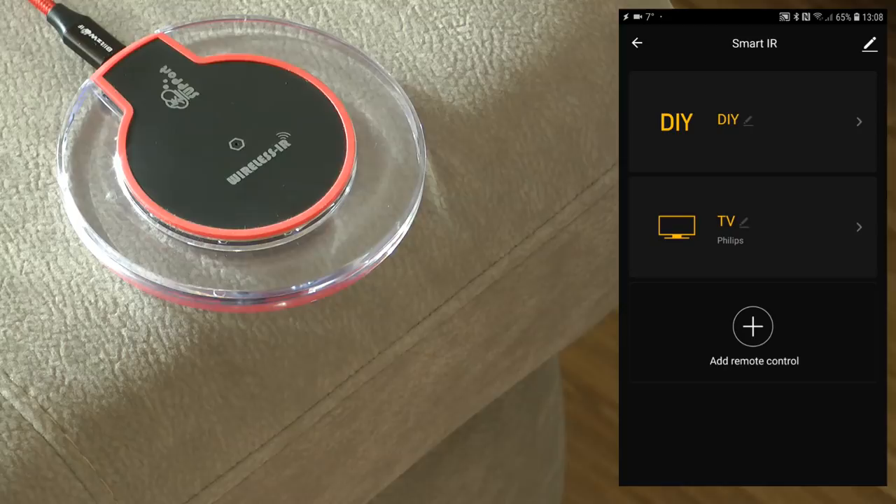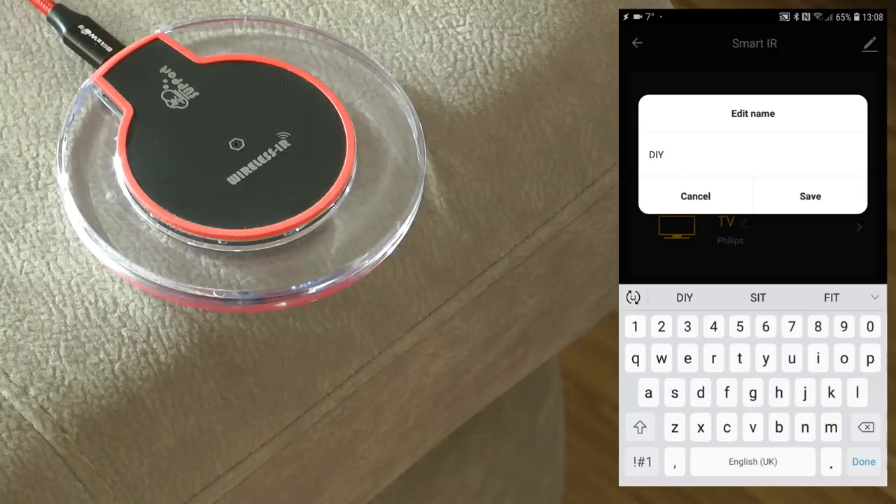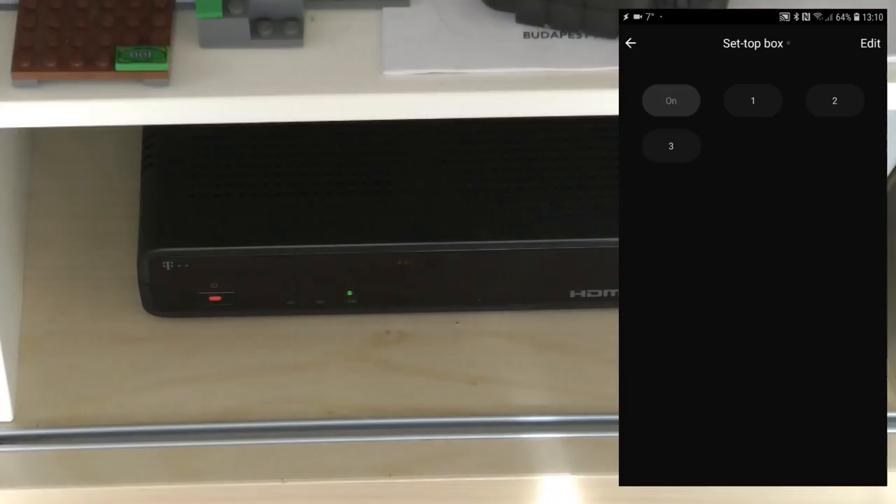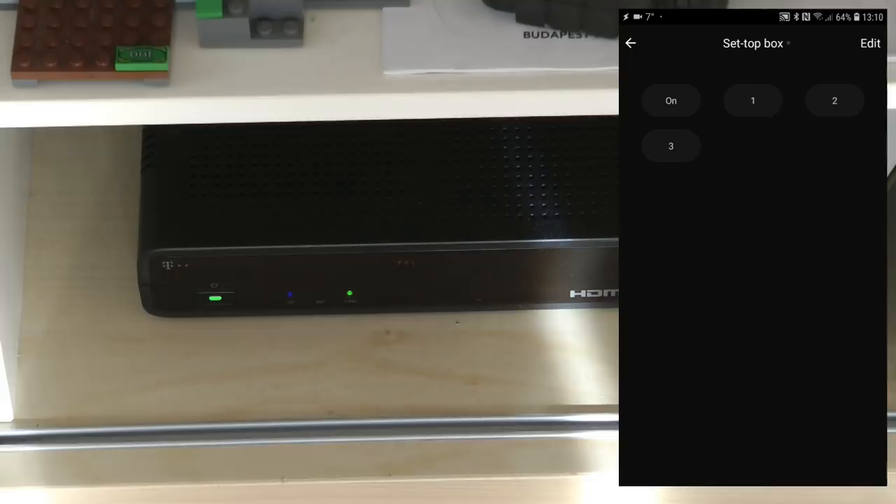To rename a DIY device you have to come out to the list and click the edit icon next to the name, so I rename it to 'set-top box'. I test the buttons - I can see the small red dot next to the name indicating a signal was sent, but the set-top box doesn't respond. Even turning it on manually and pressing number buttons, nothing changes. It probably didn't learn the entire code well enough, or uses a different modulation, so unfortunately the DIY option didn't work for this device.